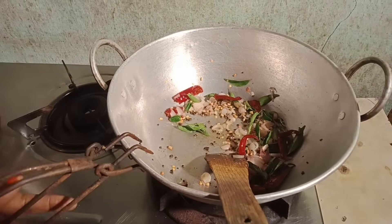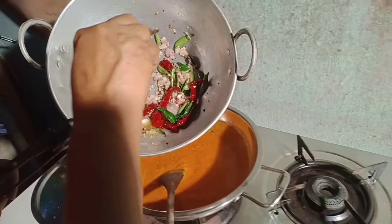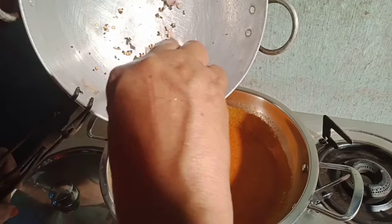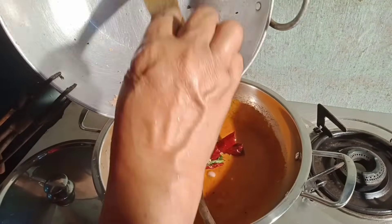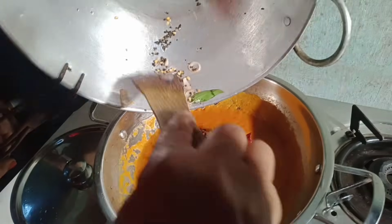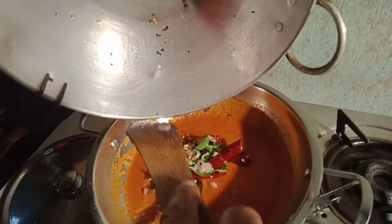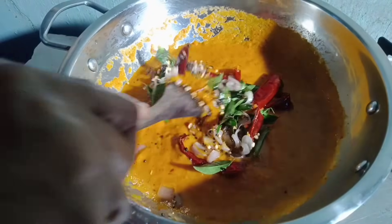We will put this in a bowl as well. Once we put this in the oven, we put it in the oven. If you have a taste, we will make a soup.